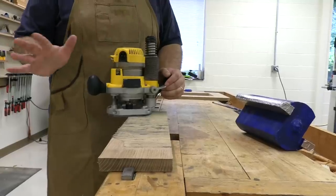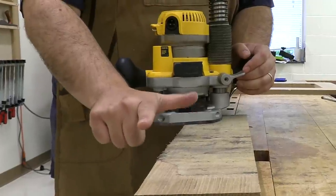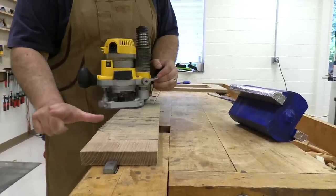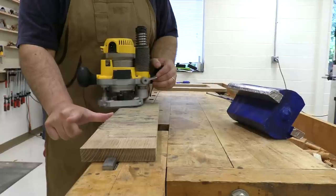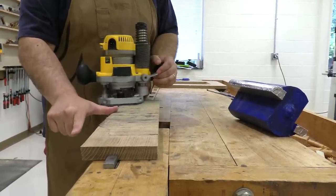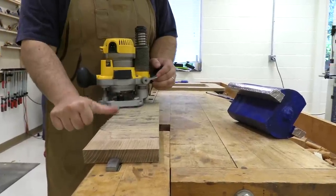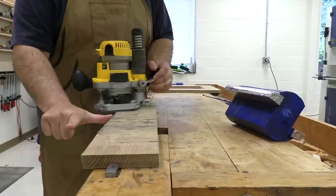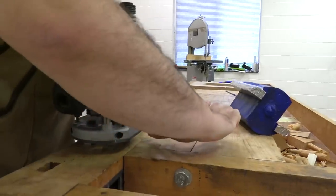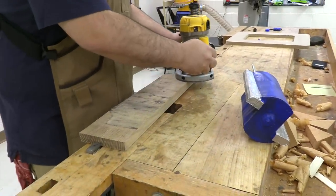Let's start with the proper direction to push a handheld router in. Hold out your right hand with your thumb sticking out. This thumb is pointing at the edge of the board you are cutting. Your pointer finger is pointing in the direction you need to push the router in order to do a conventional cut. So thumb out — I'm cutting this side, that direction. If I was cutting this edge, right there, that way.